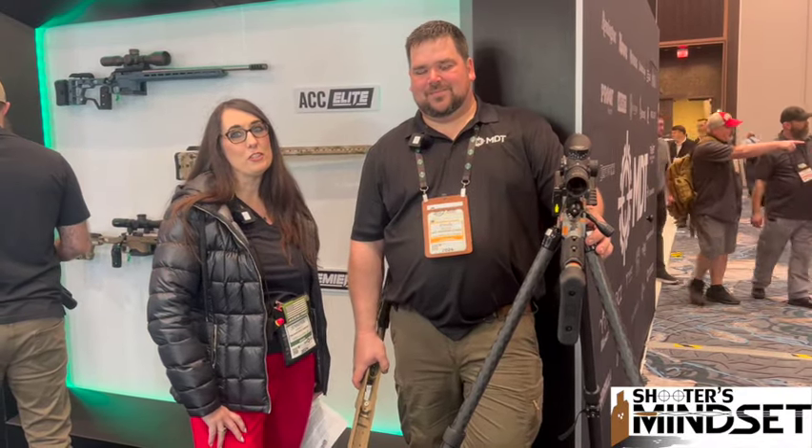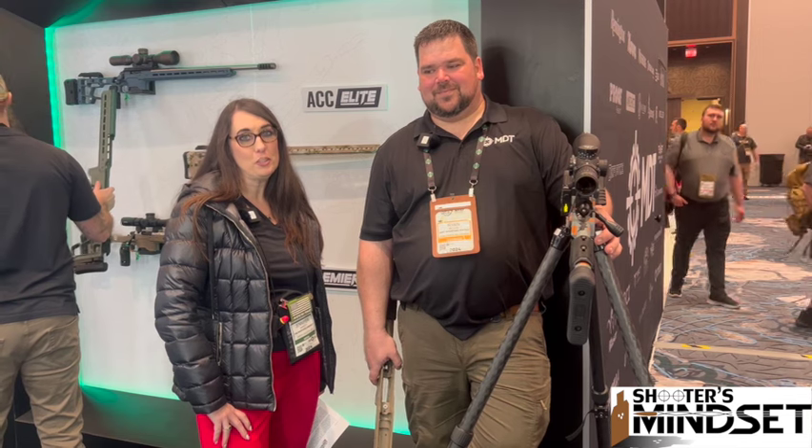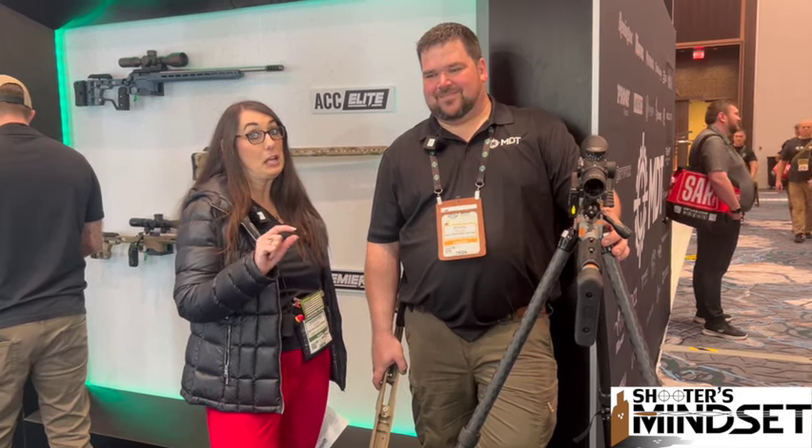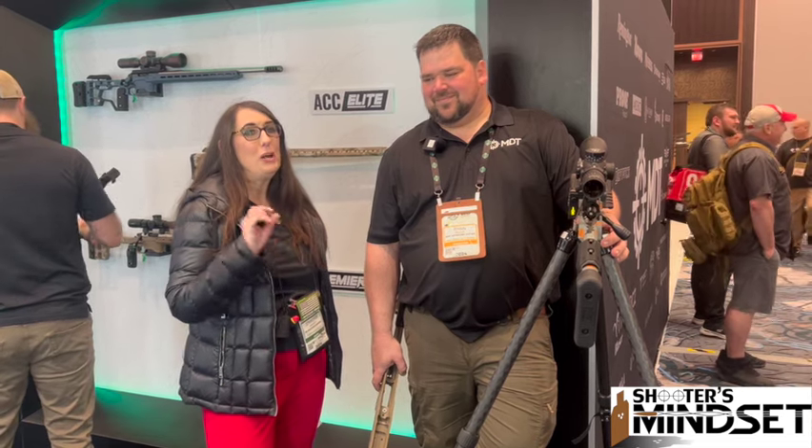Hey guys, it's Jennifer from The Shooter's Mindset, and we are here at SHOT Show 2024. I am here in the MDT booth with Ryan, who's going to tell us a little bit about some of the new products — only some of the new, because MDT has a lot of new things this year, but he's going to highlight a couple of them for us.